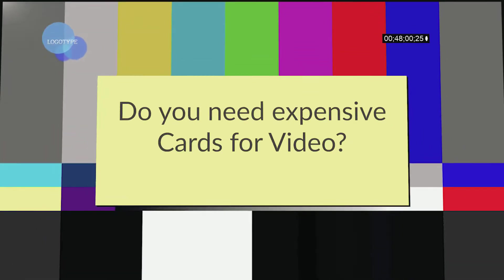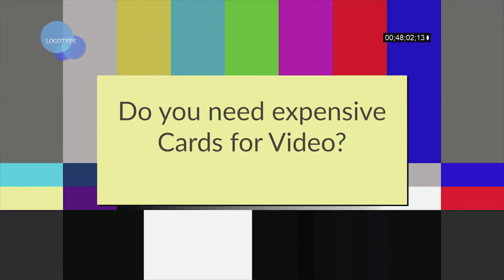Hi, my name is Greg from TP Photography and today I'm going to talk to you about memory cards for video. A lot of people think you need super fast, all singing, all dancing, million megabytes a second cards. Now that's not true — what you need is a card that can write probably 20 megabytes a second, which is plenty for most videos.